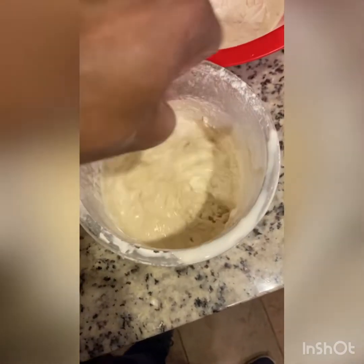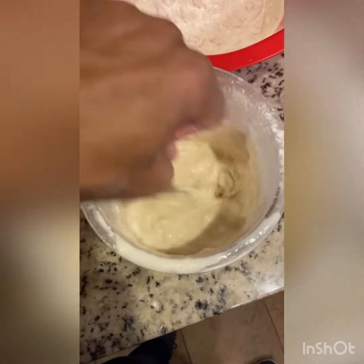Feeding your starter is easy: one cup of flour and one cup of water, mixed in while leaving some starter in the bottom of the container. You always want to leave about a quarter to a half cup of starter. Feed it as much as you want based on how much starter you need for your next recipe. I normally keep two to three cups worth. If I take out one cup, I'll put in one cup of water and one cup of flour. Whatever you use, do a one-to-one ratio of water and flour.